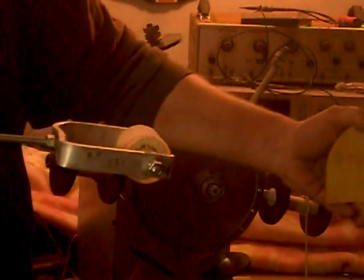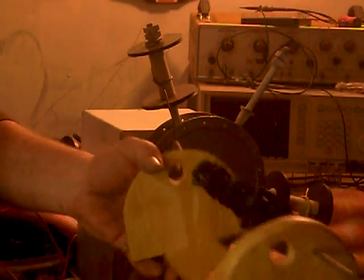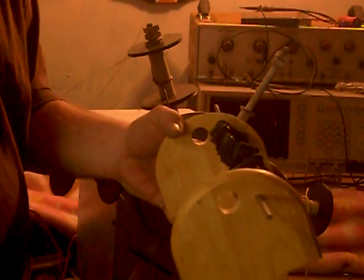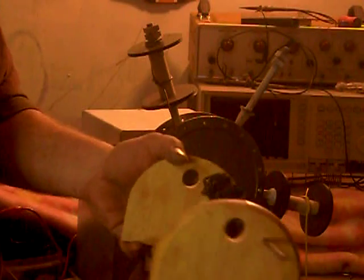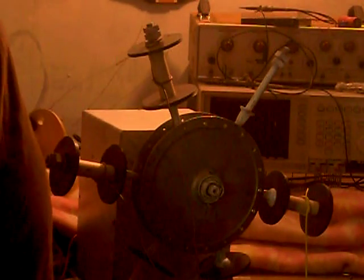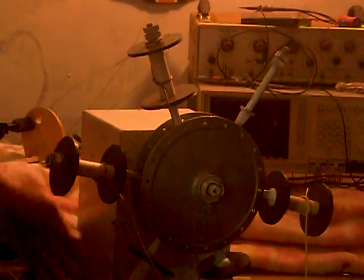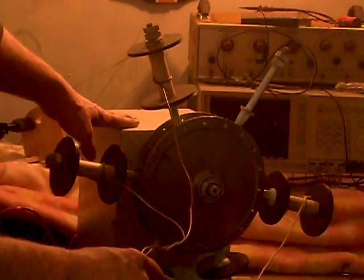Lately I'm getting tired of these little winds on these small spools. I want to wind a bigger one without having to go out to the park or way out the yard. I keep getting grass clippings in my twisted coils. So that's what I'm here to show you — this new machine.